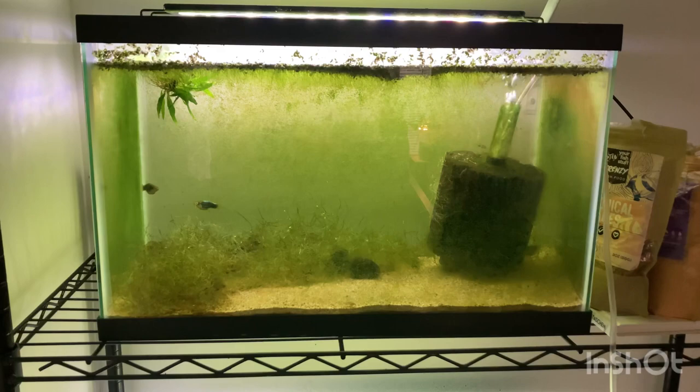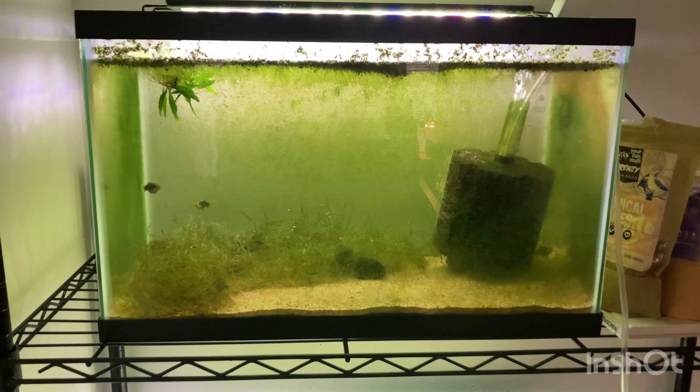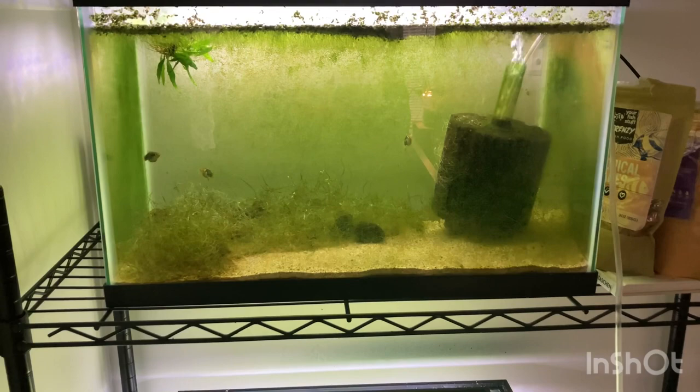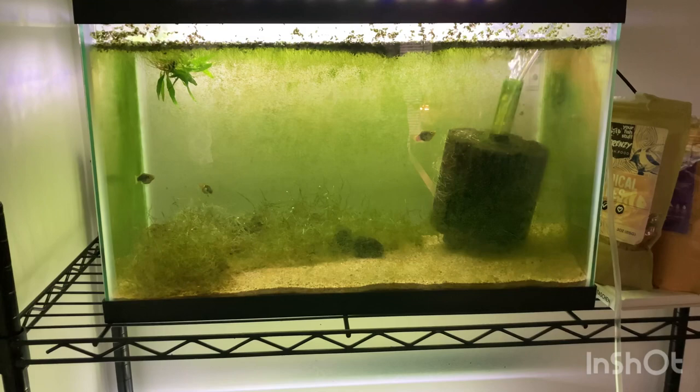What did spawn were the platys and some mystery snails in a separate tank that I didn't even get for breeding. I took the eggs, floated them on the top of the water, and I was able to hatch out some mystery snails. I have about 45 for sale and I'm planning on selling them for about 50 cents a piece, and these will be my first sales of my small fish breeding business.